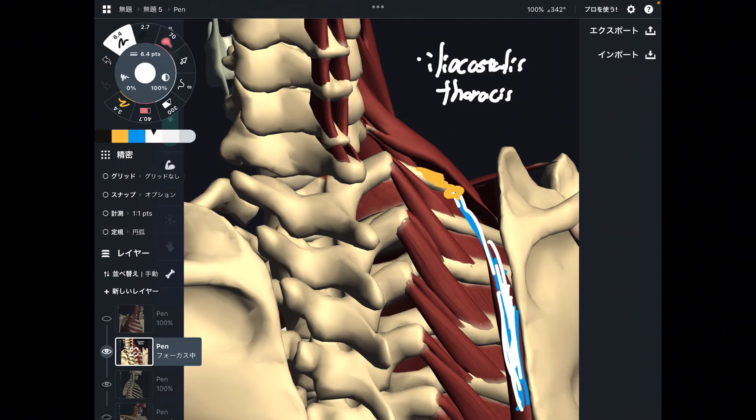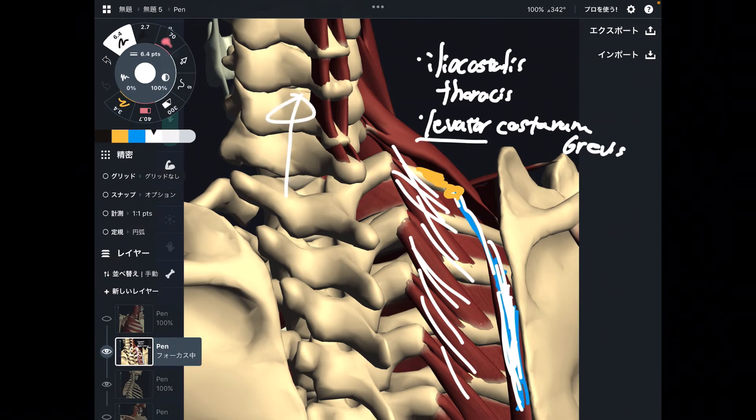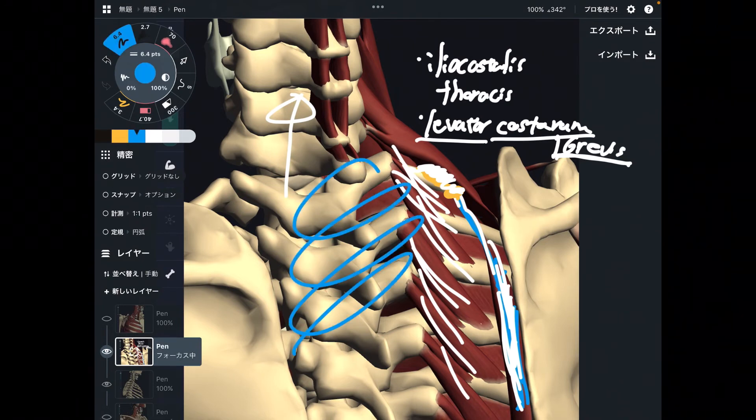Next one is a kind of tiny muscle — this is levator costarum brevis. Levator means elevation, costarum means ribcage, and brevis means short muscle. So there is also a levator costarum longus, but brevis attaches to the first rib. This muscle is important for stabilizing the thoracic spine and ribcage, plus also inhalation.